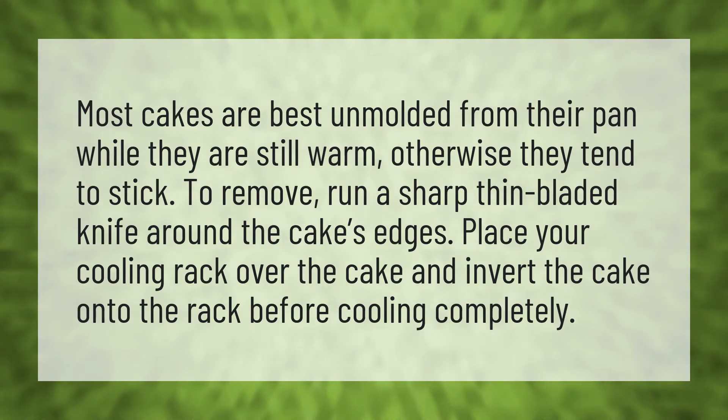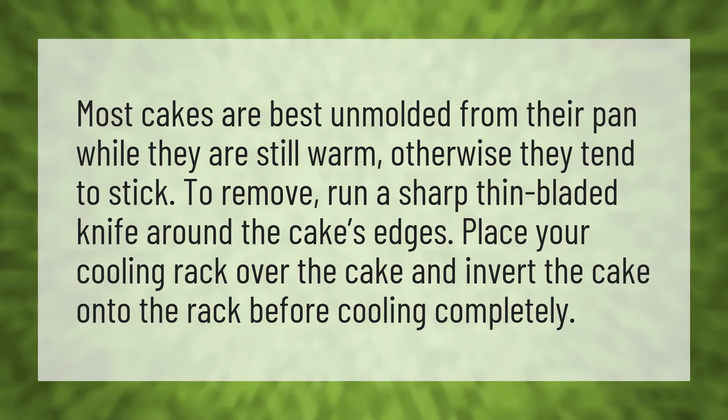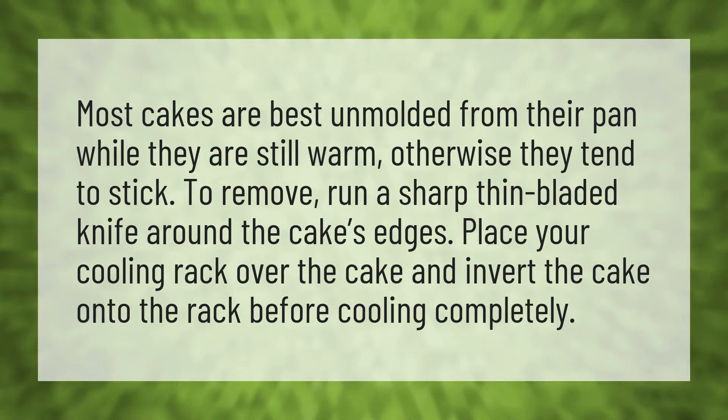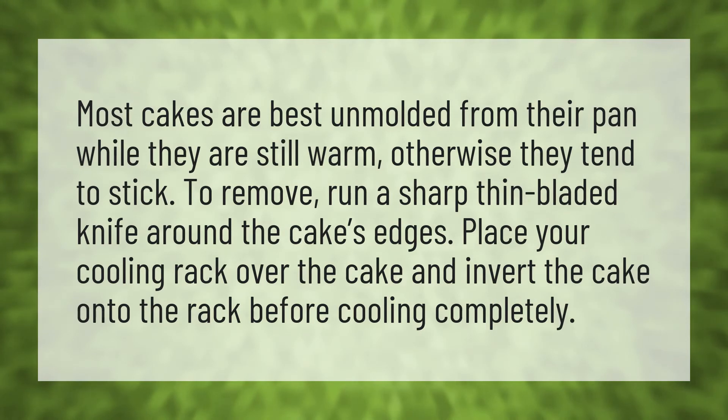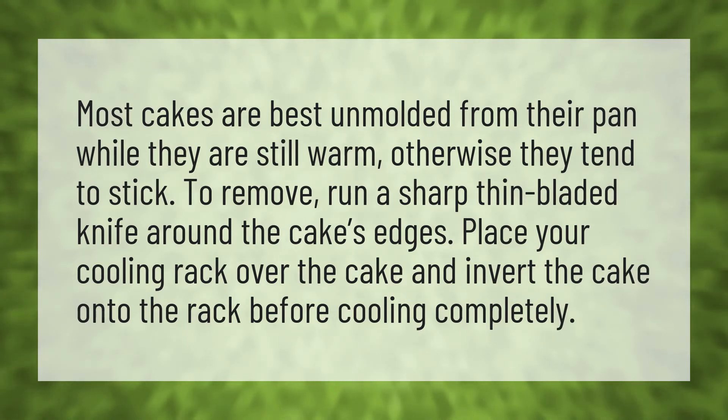Most cakes are best unmolded from their pan while they are still warm, otherwise they tend to stick. To remove, run a sharp thin-bladed knife around the cake's edges. Place your cooling rack over the cake and invert the cake onto the rack before cooling completely.